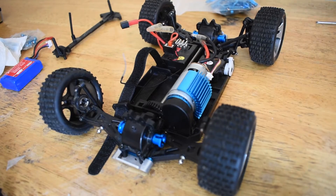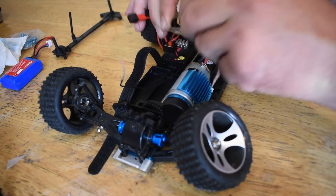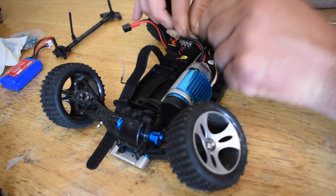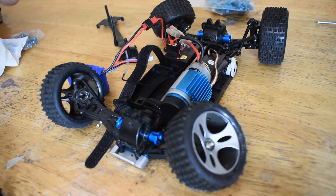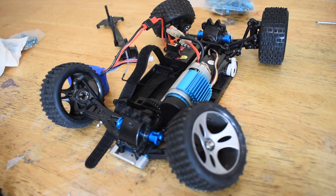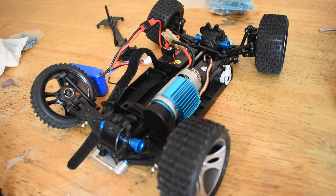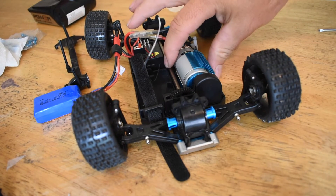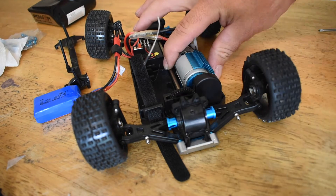Now if you want to test everything out and make sure it works, you can go ahead and plug your motor back into your ESC and hook up your battery, turn it on. I'm going to take the controller here, turn that on, and we'll see if this thing works. It works pretty well — that's a good way for you to test it. I know earlier I was using my hand to show you all the gears moving inside, but I don't recommend doing that.